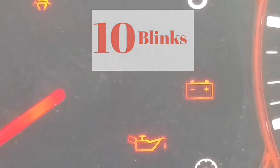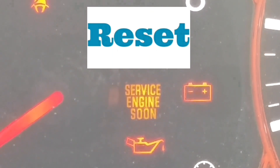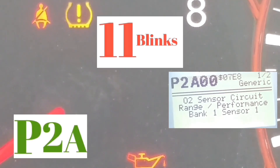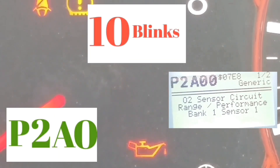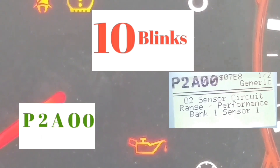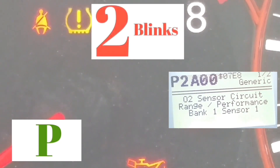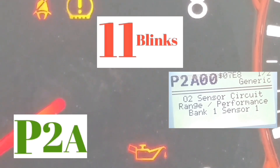Let's do it with this sample. Every single one of these codes starts with a P. The first two blinks are going to be the slowest — in this example it blinked two times, 1, 2. Then there's a longer pause. Then it blinks 11 times — that's the letter A. Then a pause, 10 blinks — that's zero. Another pause, 10 blinks — that's another zero. So the code reads P-2-A-0-0.